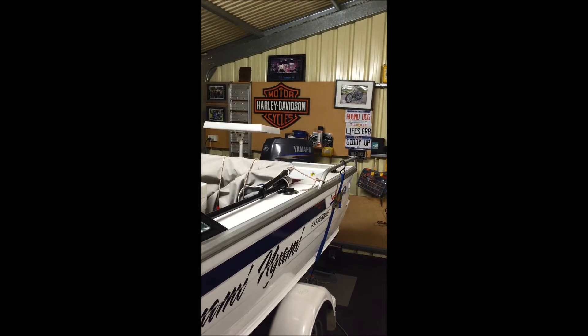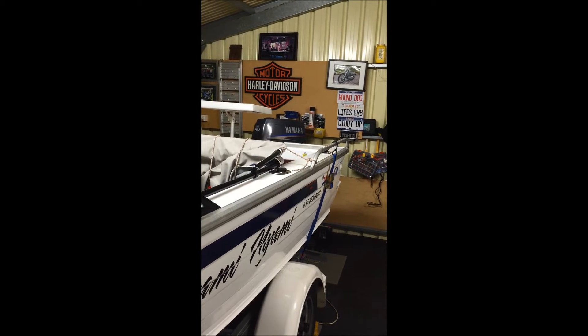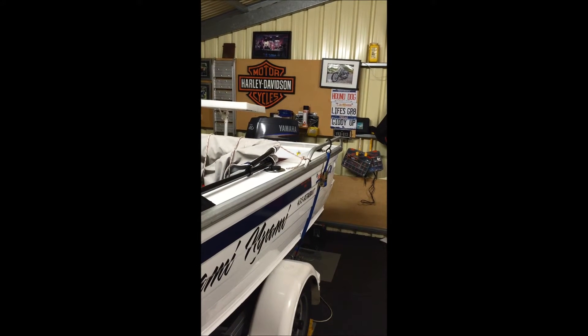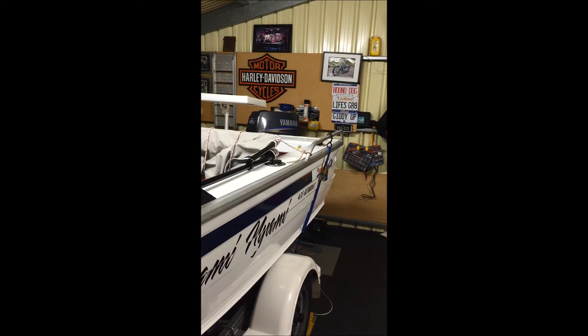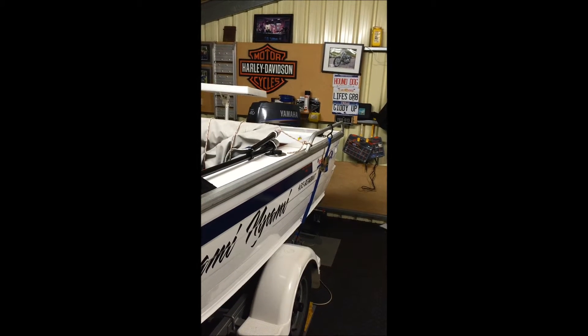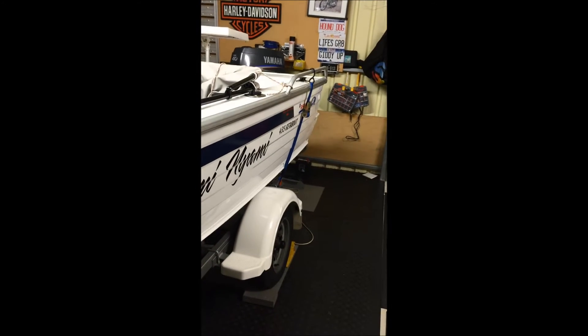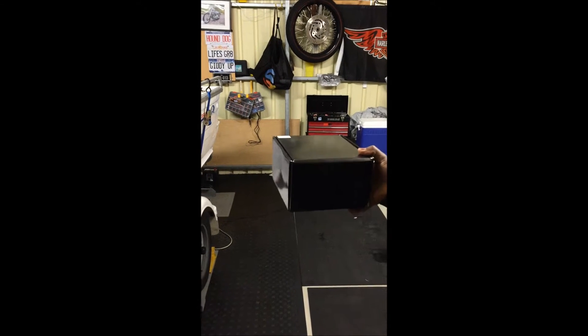Hello YouTubers, today we are doing another quick little video clip of the copy of a Daymaker headlight from Harley. This one is actually one that we bought off eBay from Hong Kong for a cost of about a hundred Australian dollars. Basically this is the box that the headlight comes in.